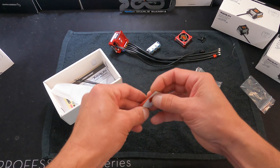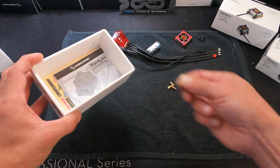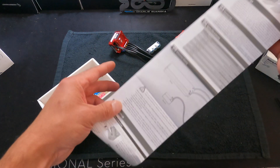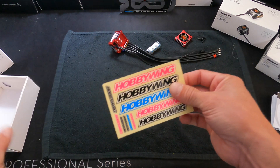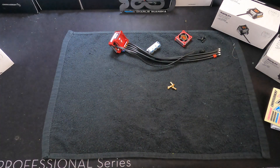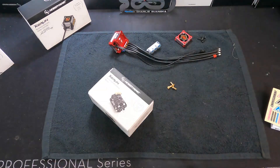You also get some double-sided tape, shrink tubing, a couple zip ties, the instruction manual, and a sweet set of Hobbywing stickers. That covers the basics of what comes in the box with your XD10 Pro. Let's take a look at the motor.